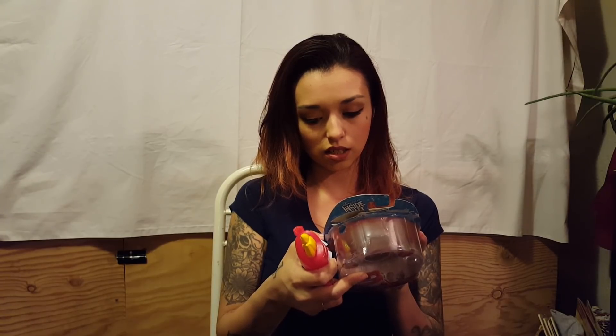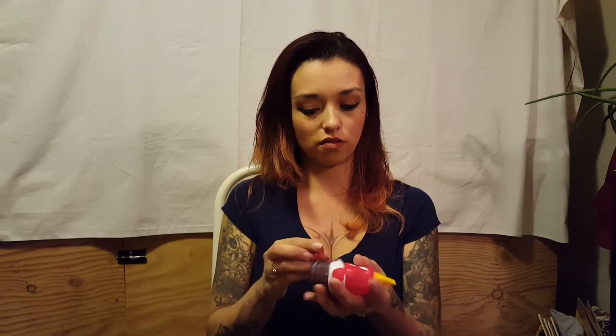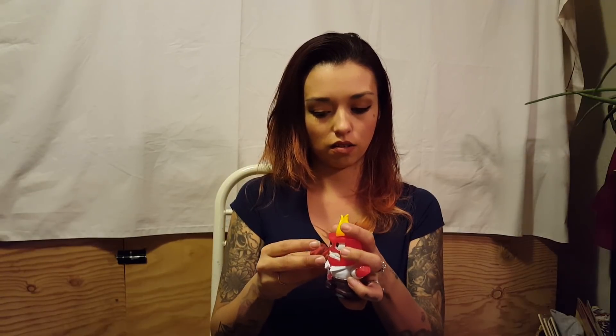I'm going to start with my kids' stuff. I thought this was really cool — it's already been opened because my two-year-old tore into it. It's a toy from Inside Out; all they had was Anger. I looked for the other characters — they have Joy, Sadness, Fear, Disgust, and musical Bing-Bong — but all I saw was Anger. I think he holds the little orb thing on his thumb. I think he's really cute.